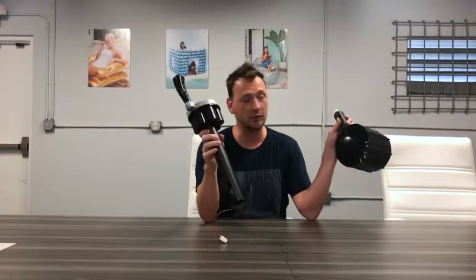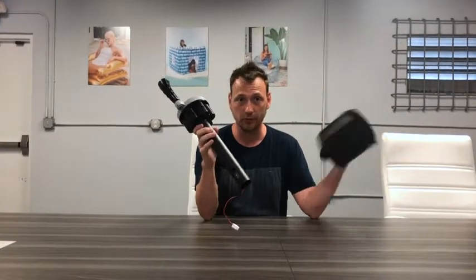To demonstrate the motor itself, I'll just show you how that connects, and then I'll show separately how it works in the raft itself. So again, now we're down to these two parts: the battery compartment with the joystick, and the motor itself with the propeller. This is a simple electrical connection — it's a waterproof connection — so I just insert it like that.